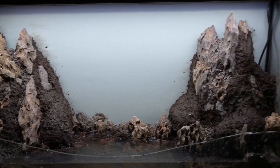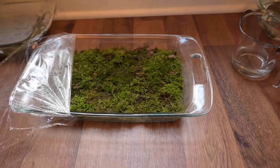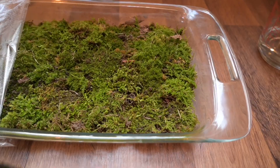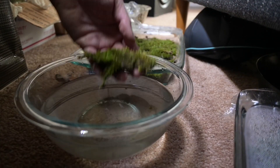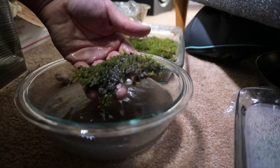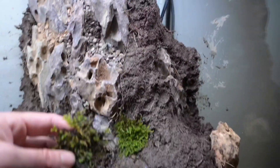With the mud packed down it is time to add the moss. I've collected this moss over the last week or so — a bunch of different clumps of different species — and I've just sprayed it down every day to keep it wet. It seems to be doing pretty well. Hopefully all of these different species end up working in this terrarium, but if not I'll be able to replace clumps that die with species that seem to take a little better.